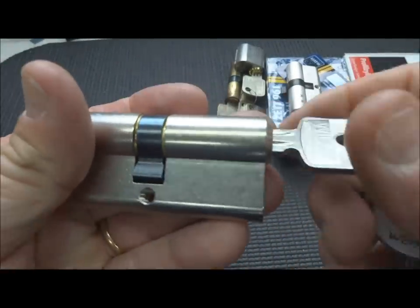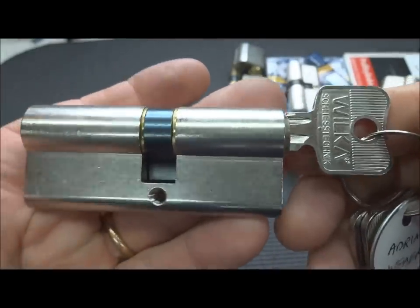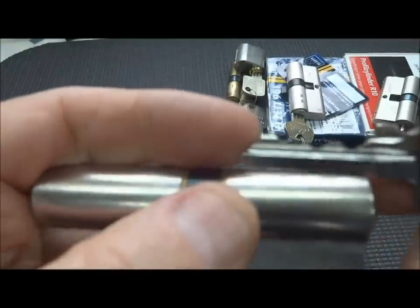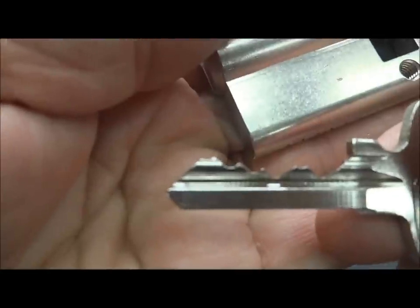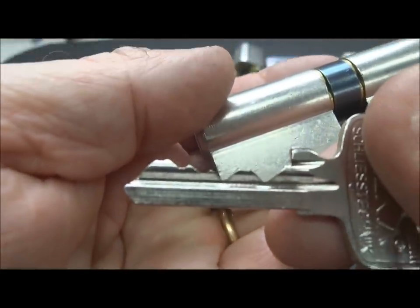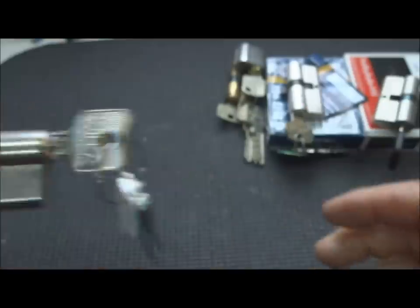I've got a Wilka. I've seen a couple of people open these - I think Zio opened one not too long ago. I've got a lot of hours invested in this particular Wilka, but it's not been very kind to me. It's got some pretty good bitting. As far as Wilka goes, I think they all have pretty wild bitting. No luck yet.